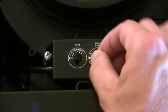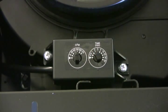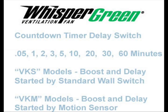The timer delay switch on the right-hand side allows you to specify how long you want the fan to run at high speed before it goes back to the normal continuous low speed, or turns off altogether if you have the speed control set to zero.